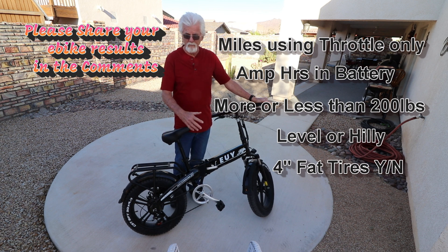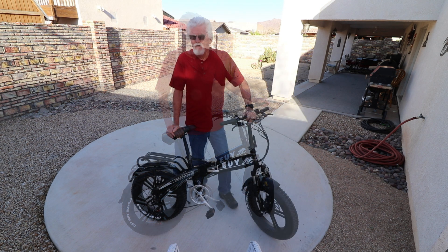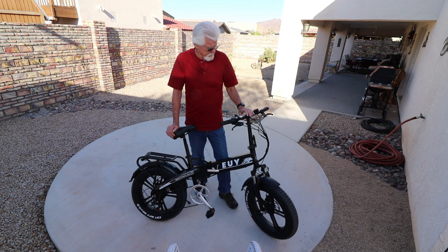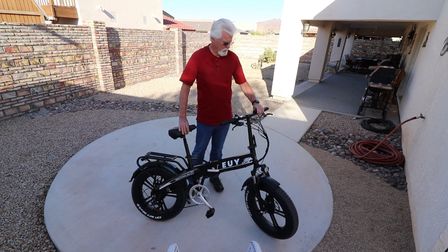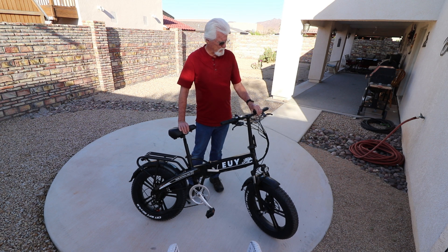Here are some of the things we like and don't like about the U-bike. That was a pretty good ride, and the U-bike has turned out to be a whole lot more of a bike than I thought it was going to be. Probably one of my top dislikes is the display — it's just small and the buttons are really close together. I would probably like to replace that.